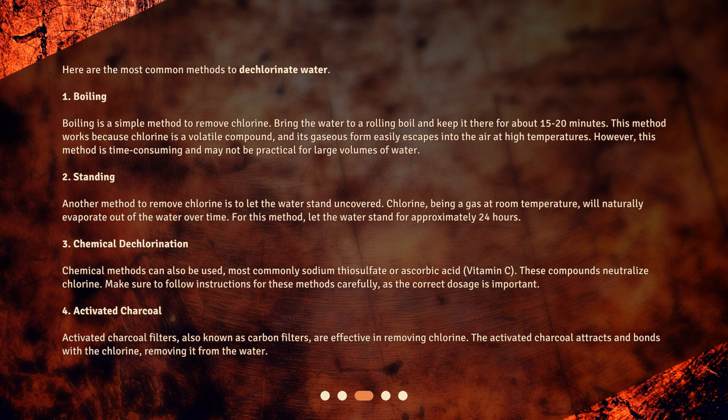Here are the most common methods to dechlorinate water. 1. Boiling: boiling is a simple method to remove chlorine. Bring the water to a rolling boil and keep it there for about 15 to 20 minutes. This method works because chlorine is a volatile compound, and its gaseous form easily escapes into the air at high temperatures. However, this method is time consuming and may not be practical for large volumes of water.